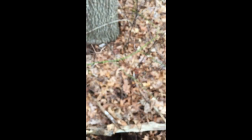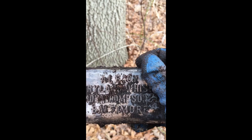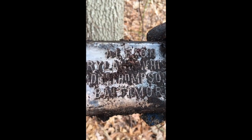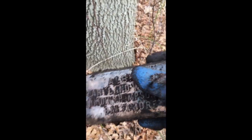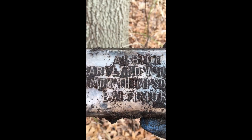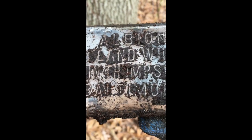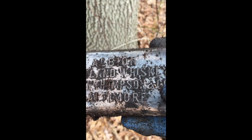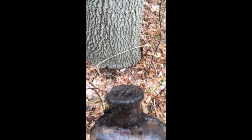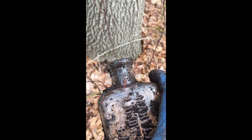Oh yeah, that's what I'm talking about - Maryland whiskey, see that! Something Thompson, Baltimore. Let me just clean it off a little bit for us - this is why I do this, folks. Albion Maryland Whiskey - Baltimore - isn't that a sweetheart? Look at this whiskey with an applied top. Yes ladies and gentlemen, this is what I work for!